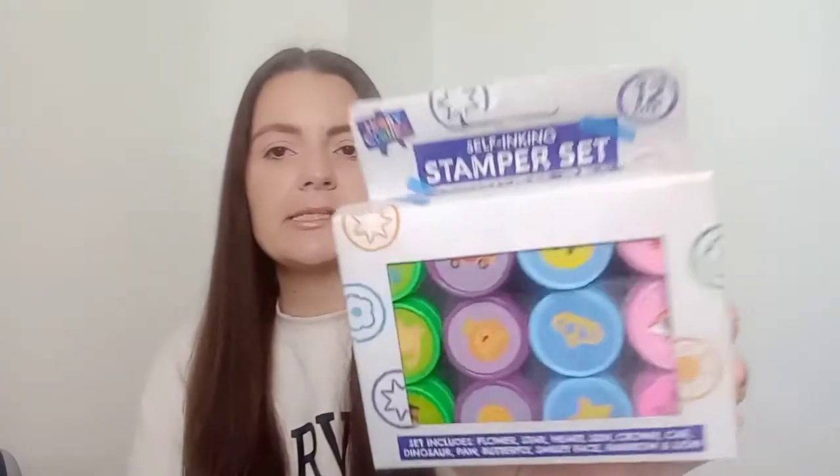Next I picked up a pack of little stamps — these are self-inking stamp sets from Poundland, a pound each, and you get 12 in the pack. She already has a set with animals, but these ones have a crown, rainbow, star, animals, a car, a smiley face, and all sorts. I know she's going to absolutely love these.